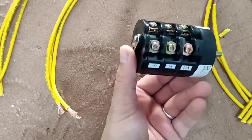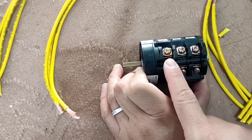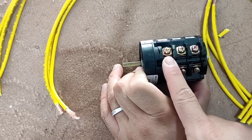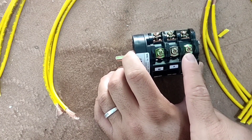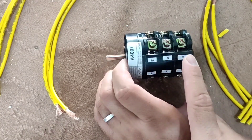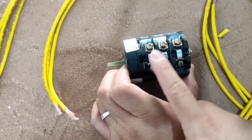A switch for emergency power is installed in this switchboard. There are three inputs for city electricity, three inputs for emergency power, and three outputs for panel electricity.